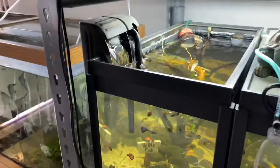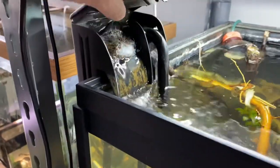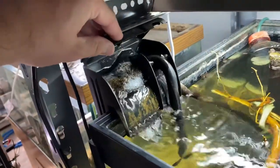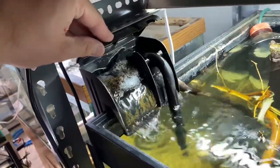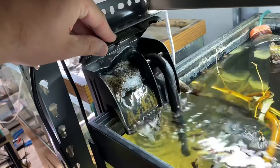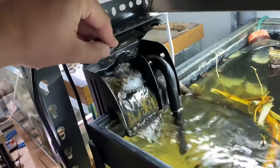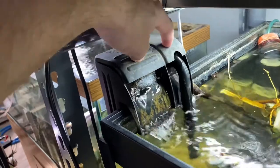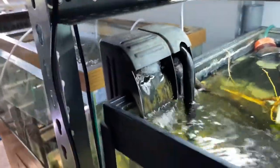I did pack the filter — let me flip it over and show you — I packed it with polyfill, that's just pillow stuffing I got from Walmart. You can see it's pretty loaded up, pretty full, and there'll probably be a lot that falls out when I switch it. It's kind of like cleaning a sponge filter, but I've changed that three times in two weeks and it needs it again — the overflow is really full.